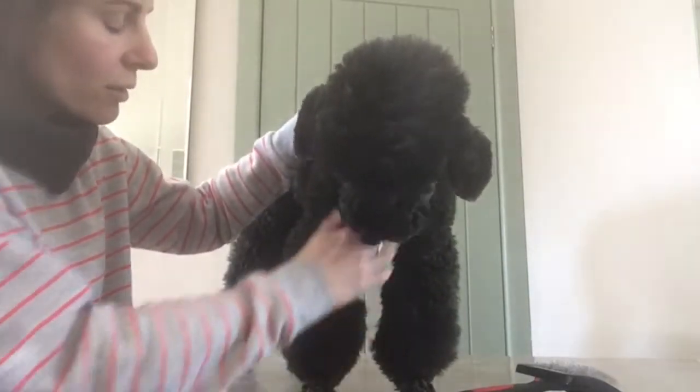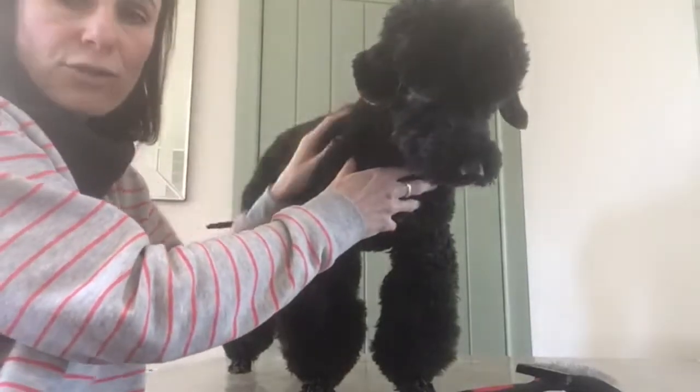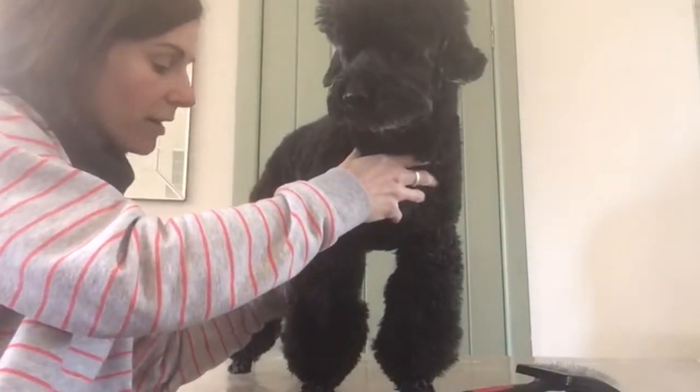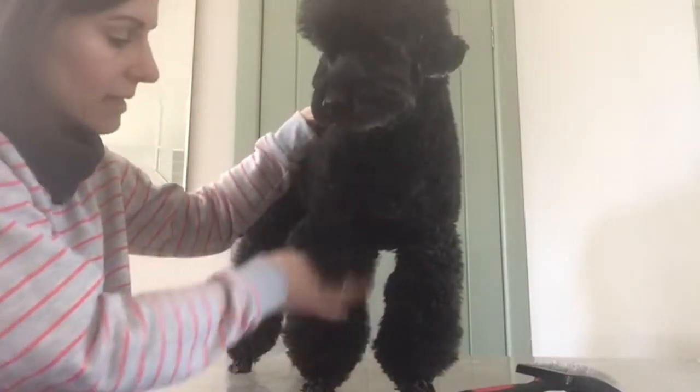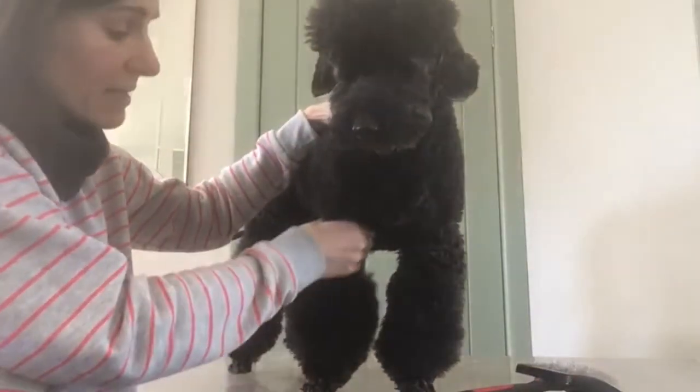Always brush your dogs when they're dry. Poodle went for a walk in the fields this morning, got very wet so he's dried off. He's very clumpy — he's not knotty but he's very very clumpy.